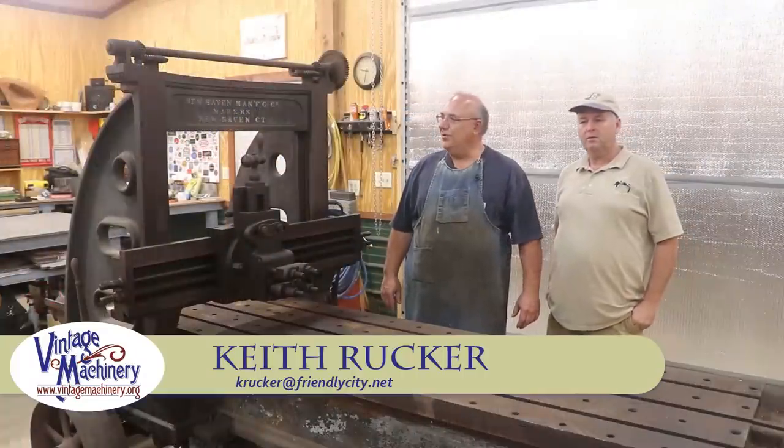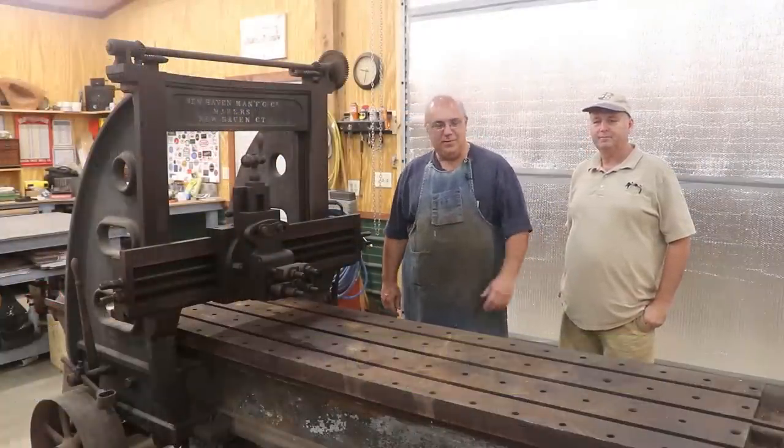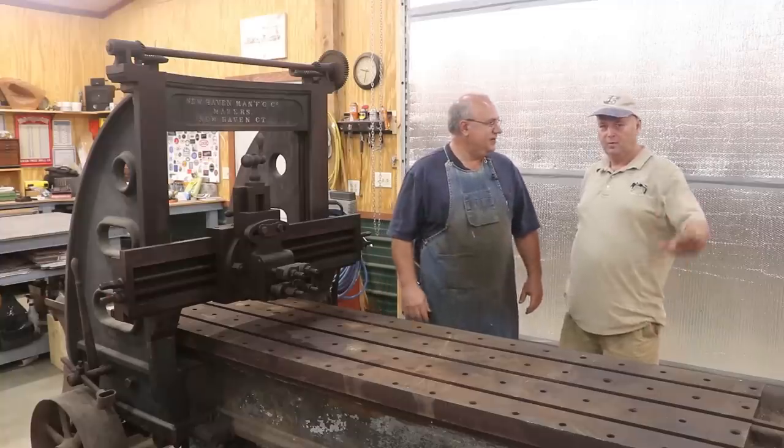Hello, Keith Rock here at VintageMachining.org. Well today guys is the day we're going to start tearing down the big shaper — or planer rather — and I got Mike Wiggins, Backyard Machine Shop.